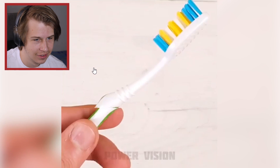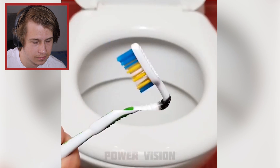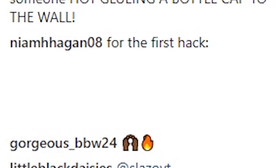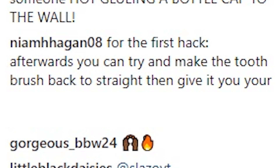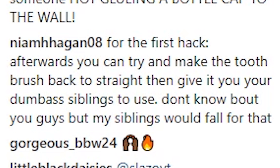Wait, sorry, what is that? Okay. But there are better ways to do that — there's like that dark stuff you put under there, right? You can do that without getting your hands so... whatever, who cares. Moving on. Before the first hack, afterwards you can try and make the toothbrush back to straight and then give it to your dumb-ass siblings to use. I don't know about you guys, but my siblings would fall for that.